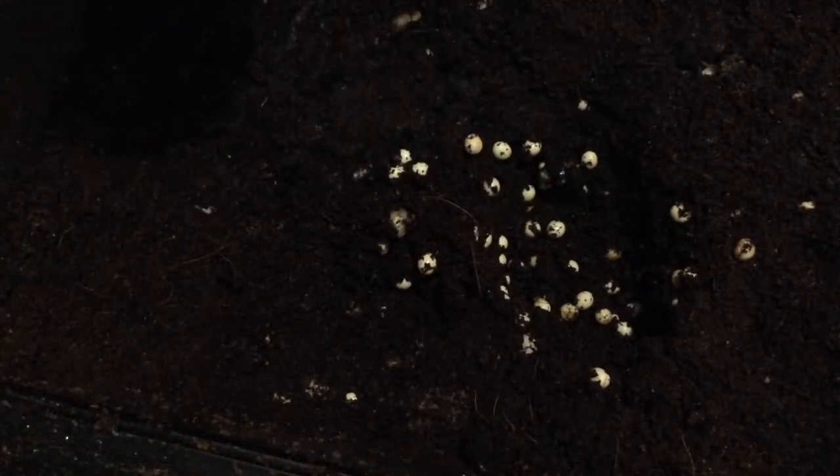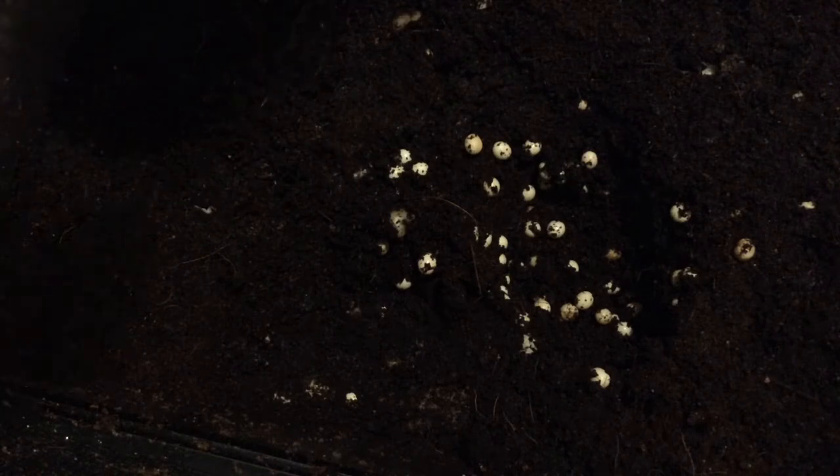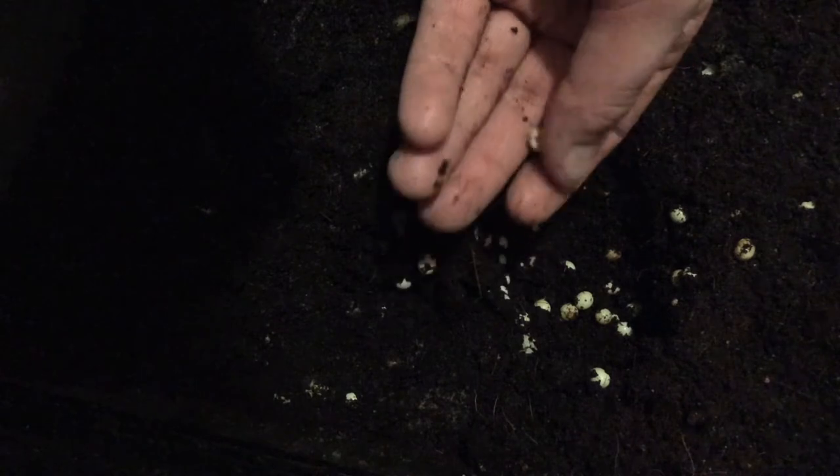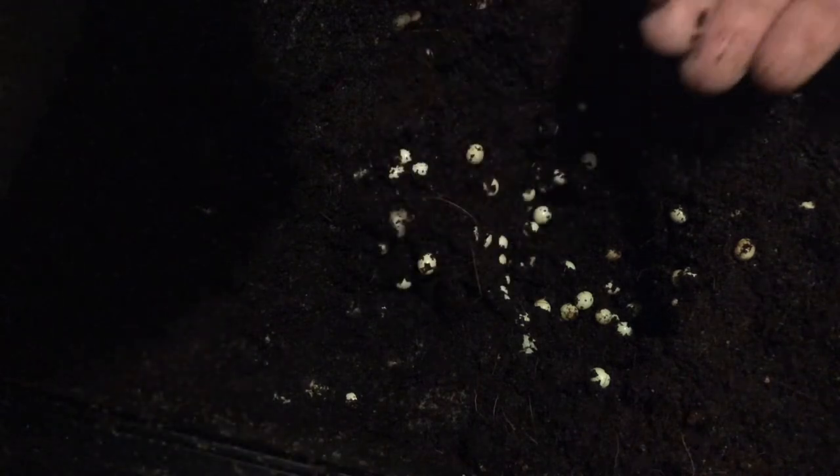The next step is to carefully pick out the snail eggs. They're very delicate so you need to be very careful with them. They're pretty strong but don't put any pressure on them or they will break. These eggs are quite big because they're from a different type of snail, but it's the same care for them. This snail just lays slightly bigger eggs than usual — about twice the size.